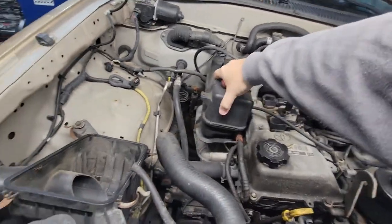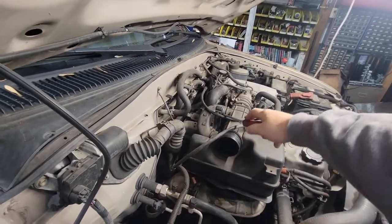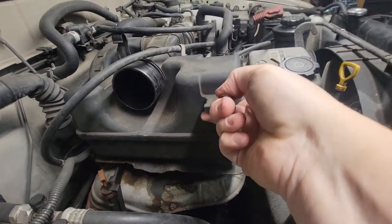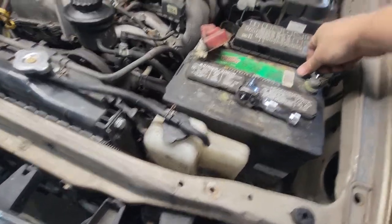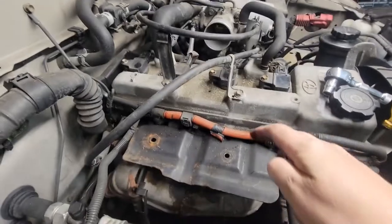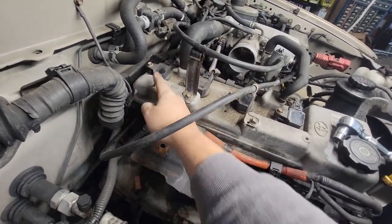There is a 12 millimeter nut on the bottom of the intake plastic — just pull it right up. 12 millimeter to hold on the battery bracket that goes across, and then 10 millimeter to take off the positive and negative of your battery. We have 12 millimeter to take off your throttle cable bracket, and 10 mil to take out all four coil packs.